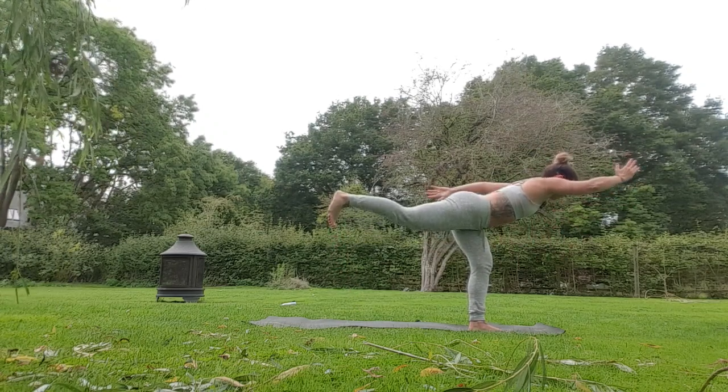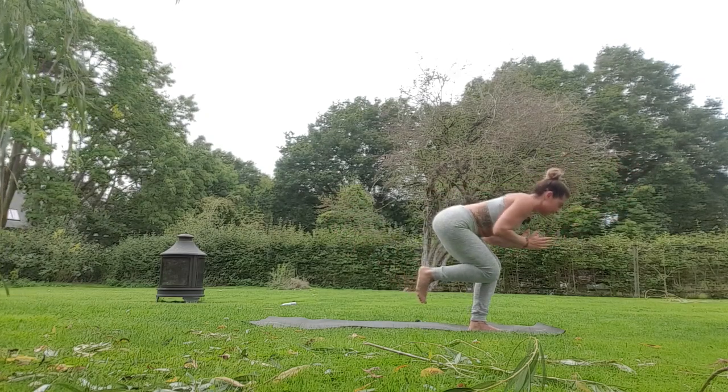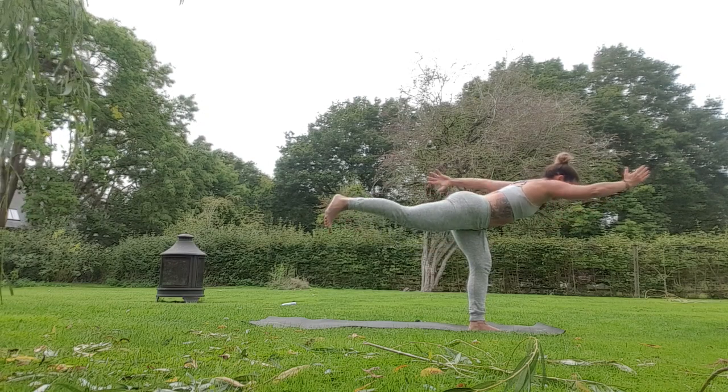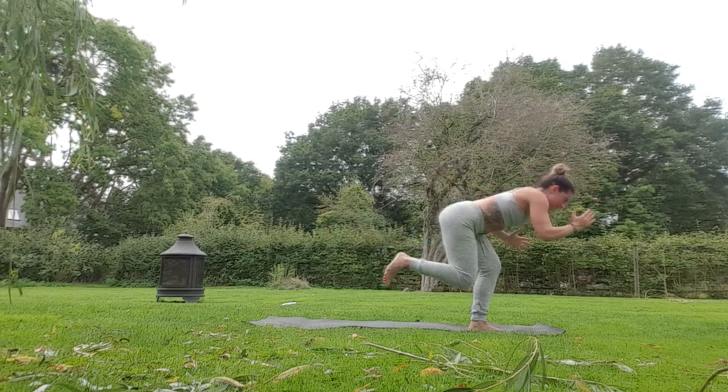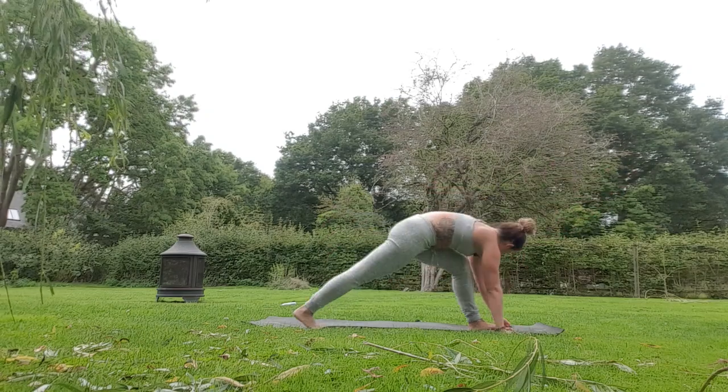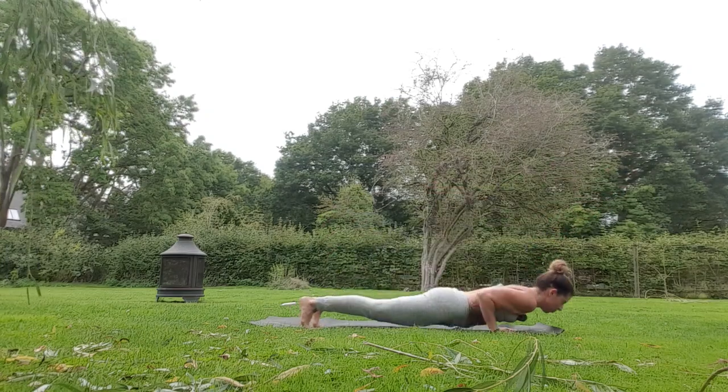Bring the left knee in and the left elbow in and the right arm in — squeeze in — inhale, left leg back, left arm forwards, right arm reach back. One more time coming in, crunch in, push back, take a breath, hands to floor, tricep push up, downward dog.